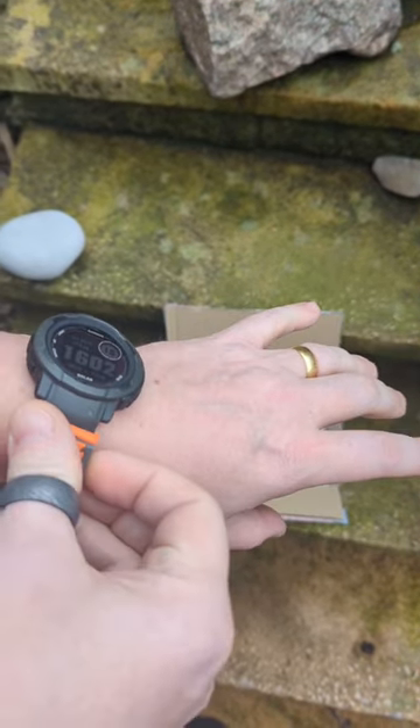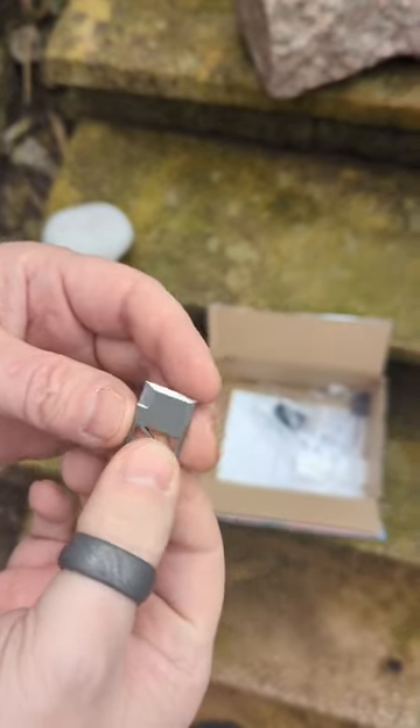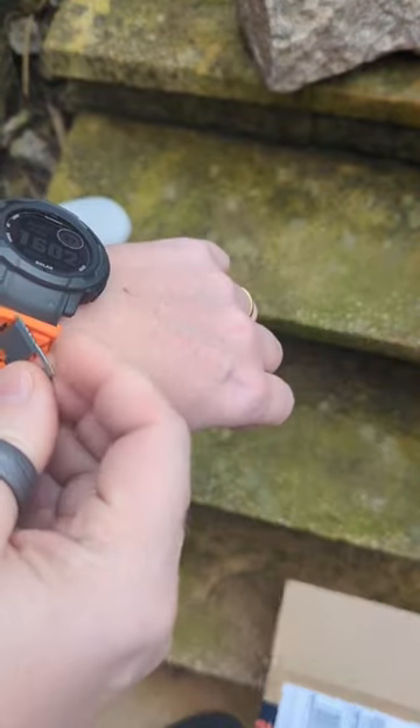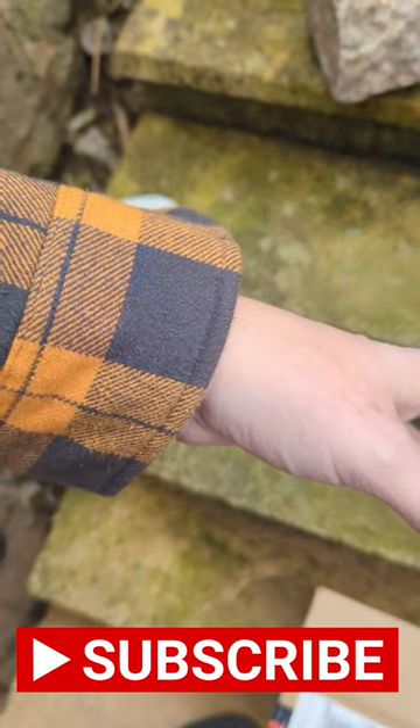And then if you ever need to have quick access to a small parcel opener, you can use this here. There are two sharp edges to it. If you need to cut anything, you can certainly do that. And then when it's not needed, put it back onto your wrist and carry on.